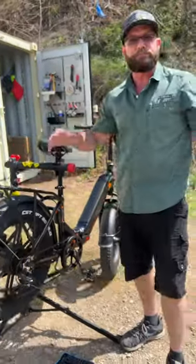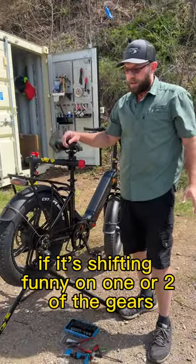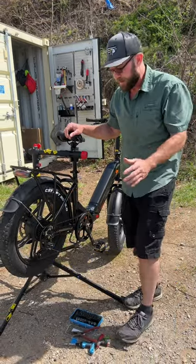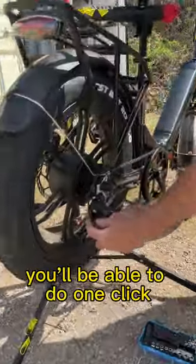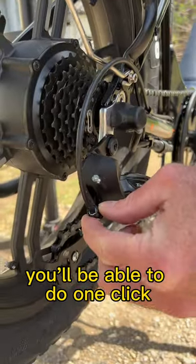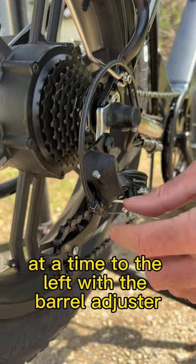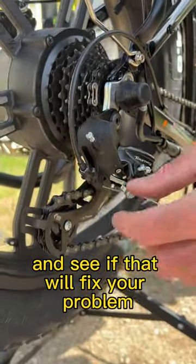If it's shifting great, nothing else to do. If it's shifting funny on one or two of the gears, you'll be able to do one click at a time to the left with the barrel adjuster and see if that will fix your problem.